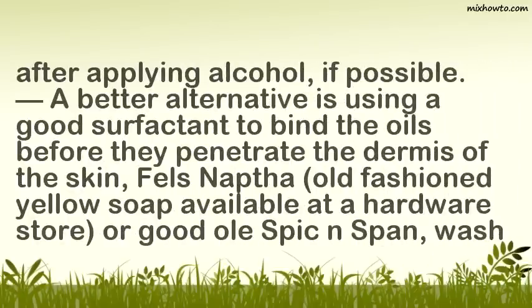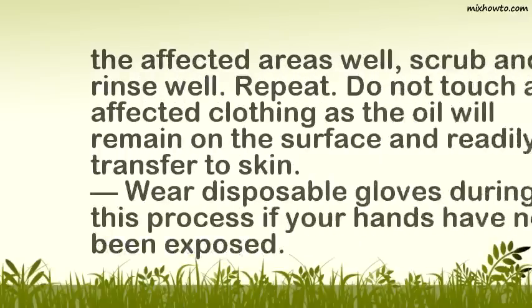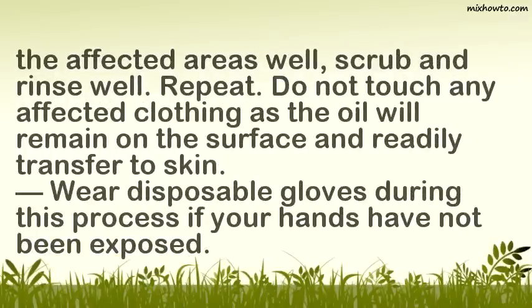After applying alcohol, if possible, a better alternative is using a good surfactant to bind the oils before they penetrate the dermis of the skin. Fels-Naptha, an old-fashioned yellow soap available at a hardware store, is one option. Wash the affected areas well, scrub and rinse well, and repeat. Do not touch any affected clothing, as the oil will remain on the surface and readily transfer to skin. Wear disposable gloves during this process if your hands have not been exposed.